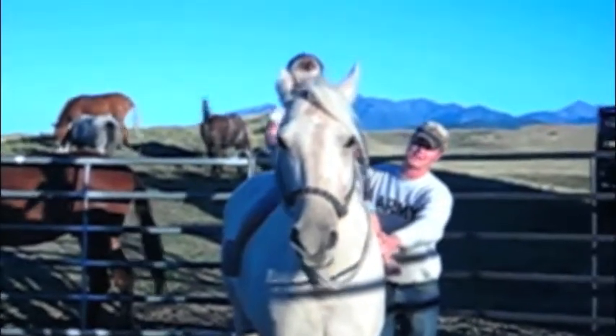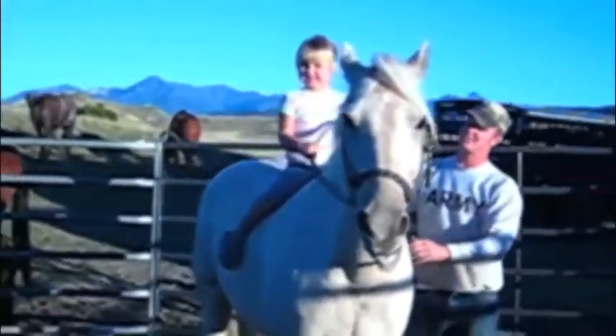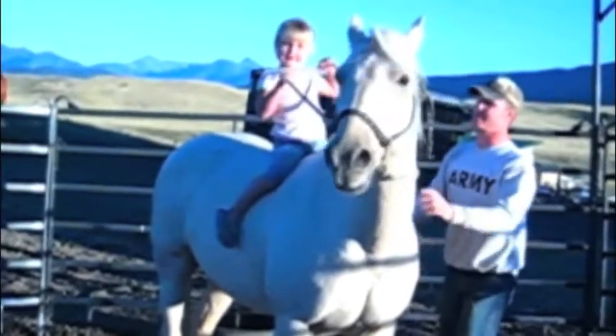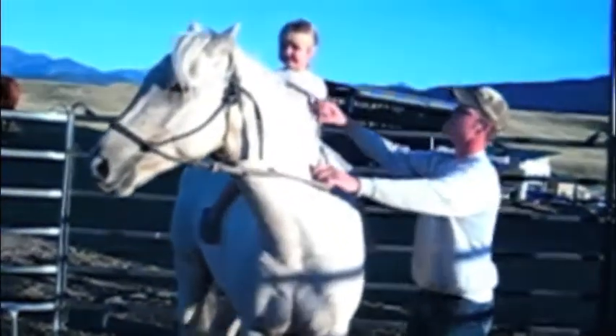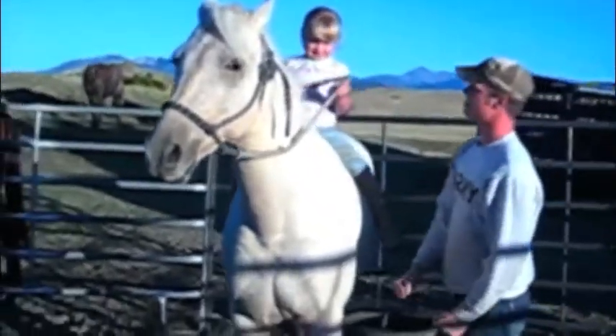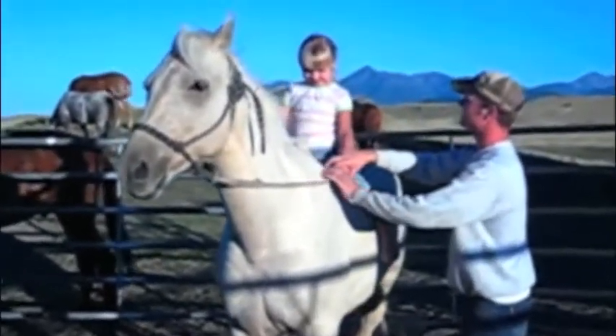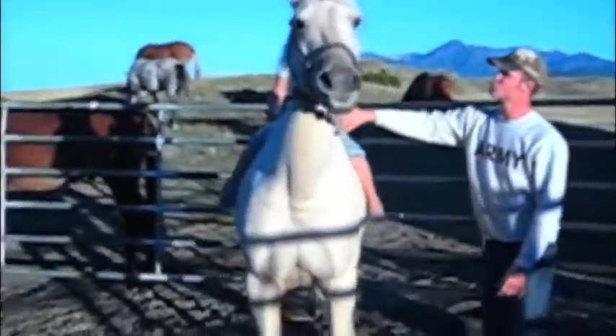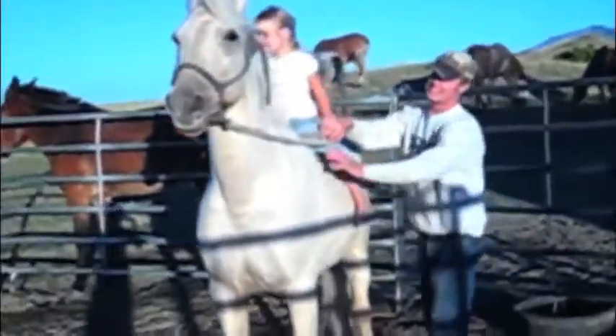Hands low. Back him up. Turn in for me, Georgie. Can you ask him to back up? You've got to keep your reins even, remember? Even up — come up a little more on this one. Now hands low and back up. Hands low like this. Back up. Even lower now.